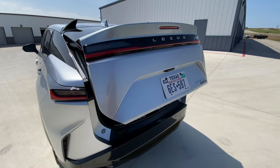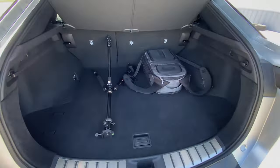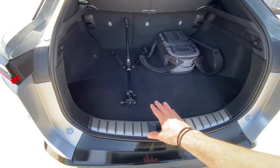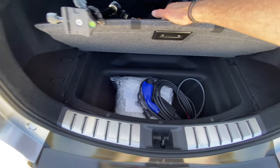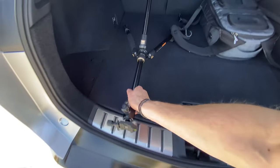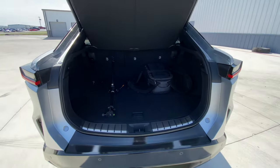The trunk deserves its own mention as a positive. It's big and very deep, with a nice low load floor. There's additional storage underneath for your mobile charger or other items, and the seats fold 60/40 for a practical cargo area.